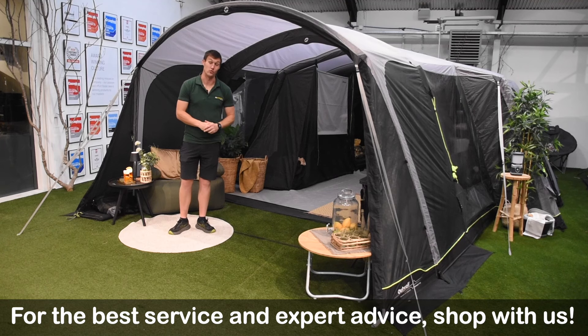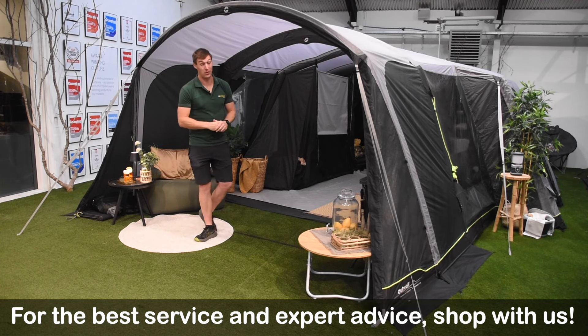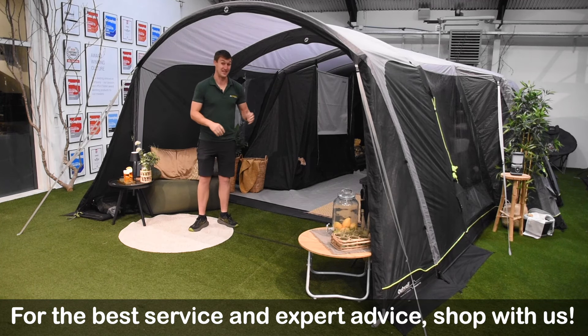Hello and welcome to Atwells Outdoors with me Mike. Today I'm giving you a review video on a brand new tent from Atwell — the Atwell Vermont 7 Air.